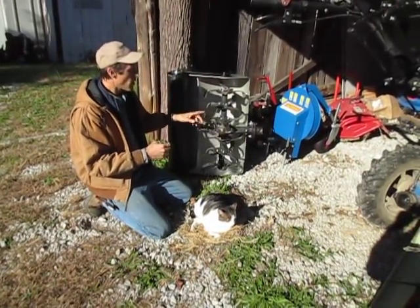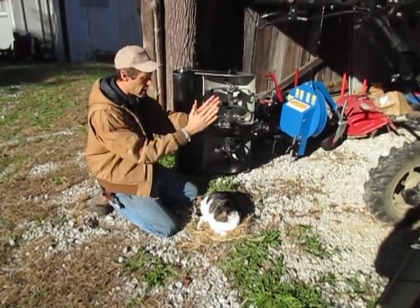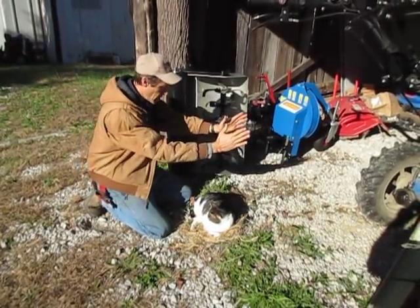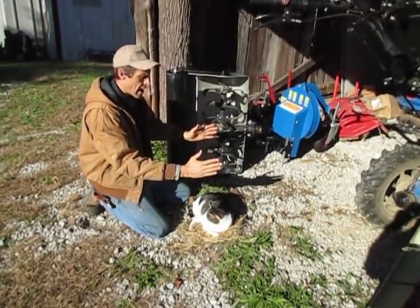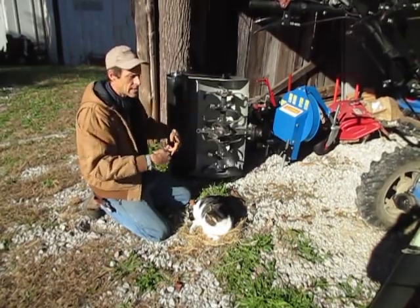The thing is, the tiller as it turns works the soil kind of laterally, so it mixed in the soil in that line and threw a little of it out to the side. But to get it all the way out to the full width of the tiller, he had to make a second pass.